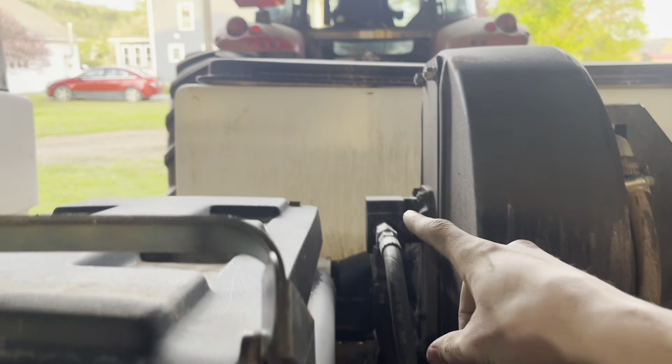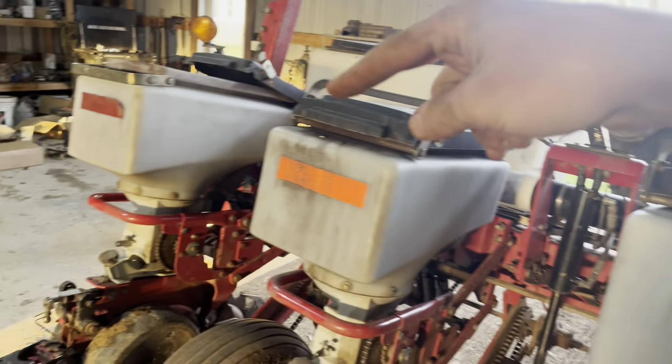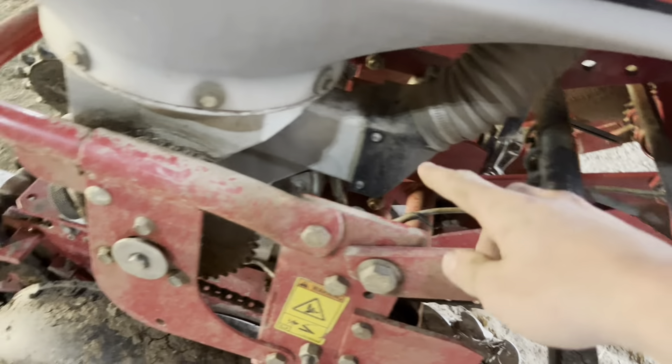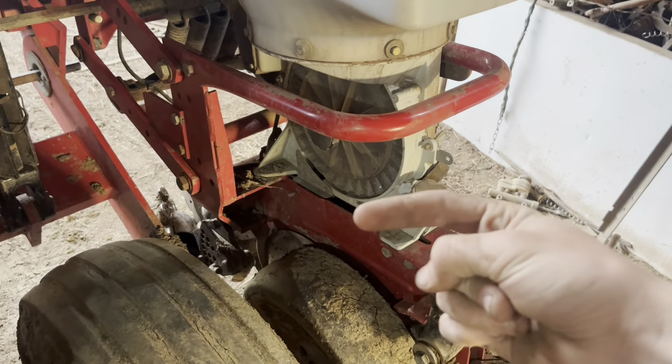We're going to set the planter to plant around 33,000 seeds per acre for corn. I just have to move one chain on the transmission box to get that rate set. I'll show that in a minute — we'll go through and get all the plates switched first.